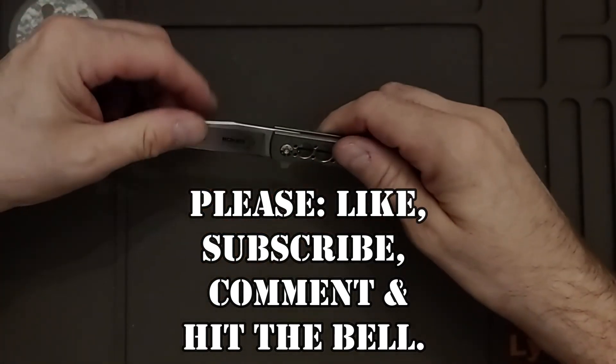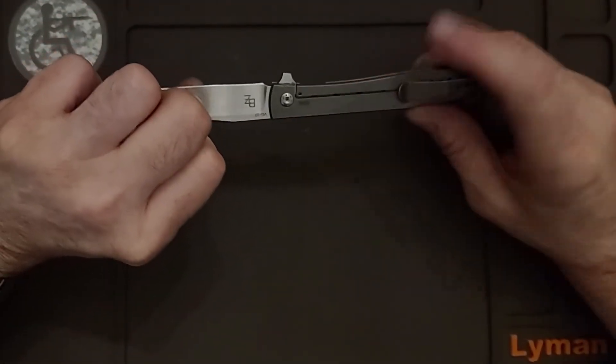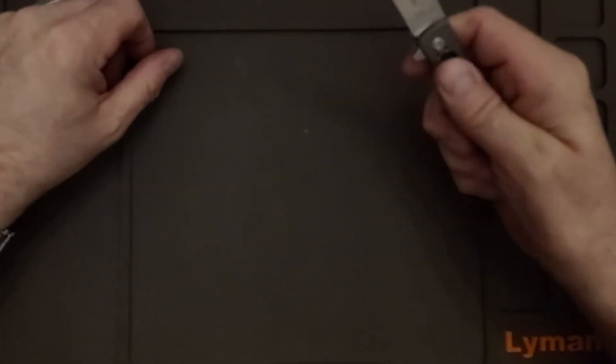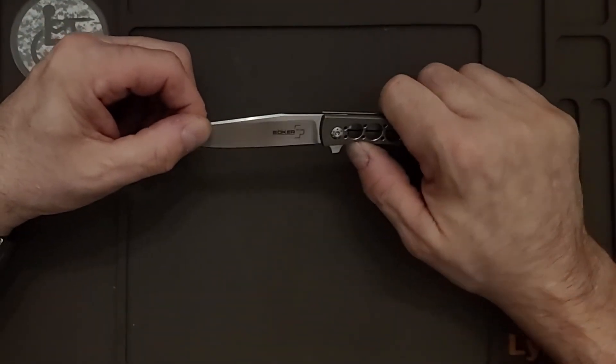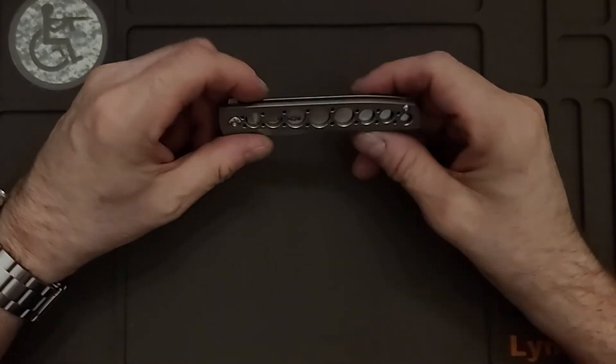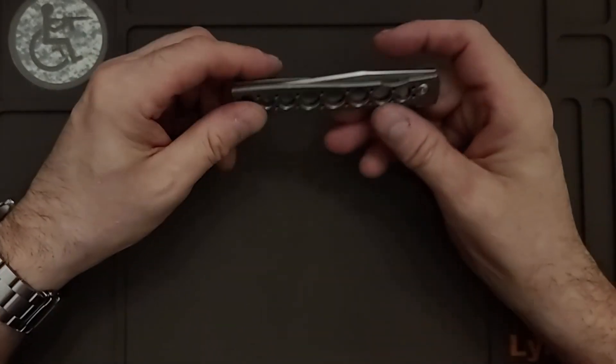It's kind of a distressed looking titanium, very smooth, with good texture from the rivets. On the cover you'll see the original, and it is a beautiful knife.